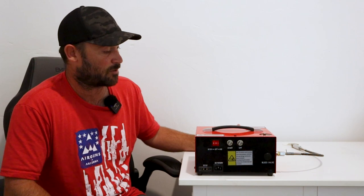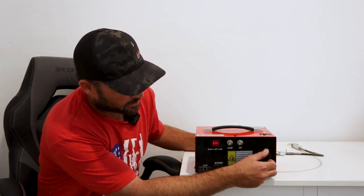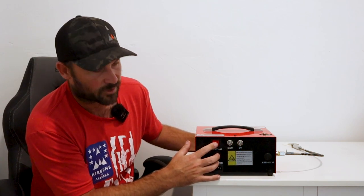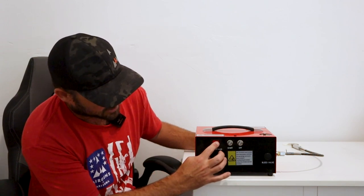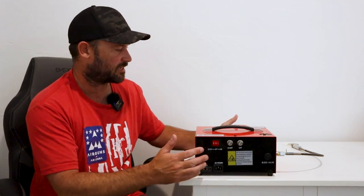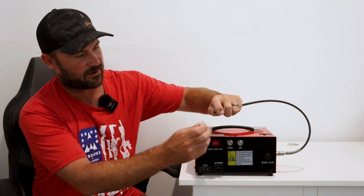Like everything in air guns, when something breaks it usually means an O-ring failed. I opened it up, replaced the O-ring, put it back together and it works. It has a bleed valve, an on/off switch, a DC 12-volt connection on one side if you want to connect it to your car, and AC on the other side. And obviously you have the cord with an 8mm foster quick disconnect on the end.